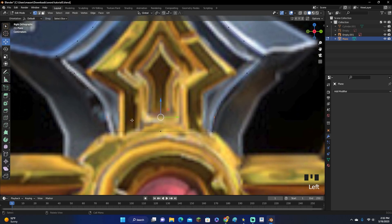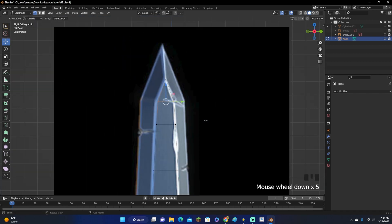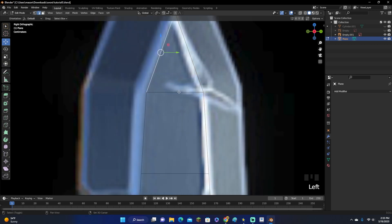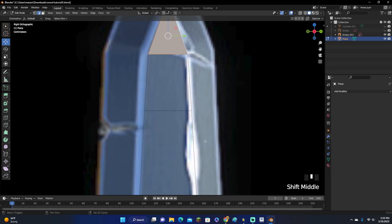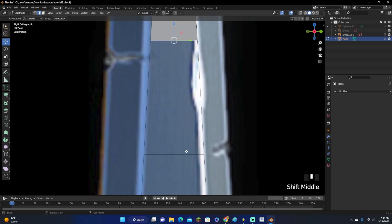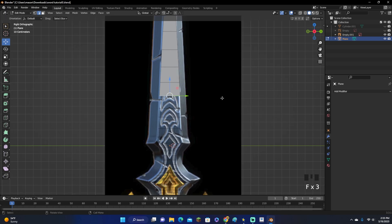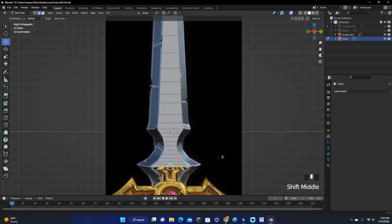Now go over here, highlight both of the vertices and click F to connect them. You click one, hold down Shift, click the other, click F, and there we go. Not every vertex has to be lined up — if your sword isn't symmetrical, don't worry about having every vertex connect to another. Now click the Edge Select button up here, select all the edges, and click F. If you mirrored your sword, you can select one edge, the one across from it, and click F, then click the next one and click F, filling it all the way down.